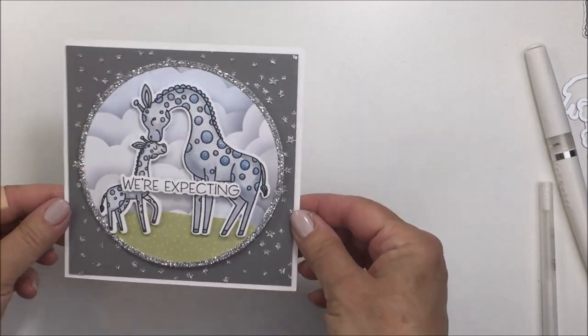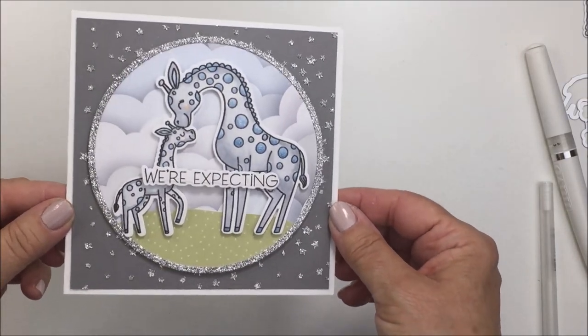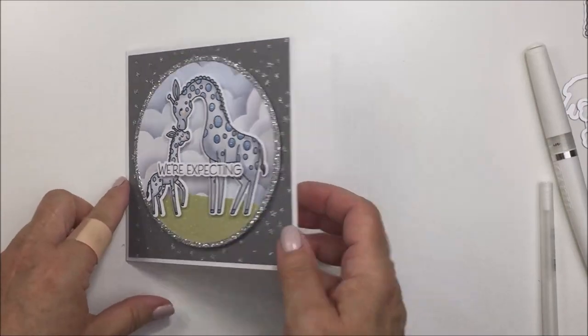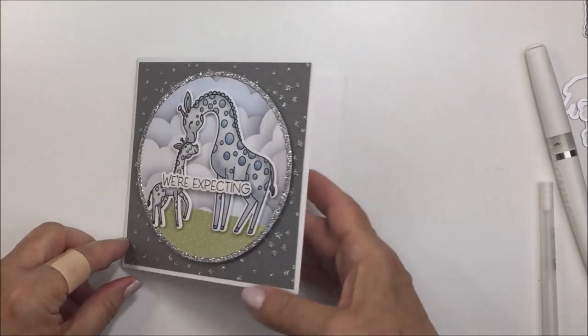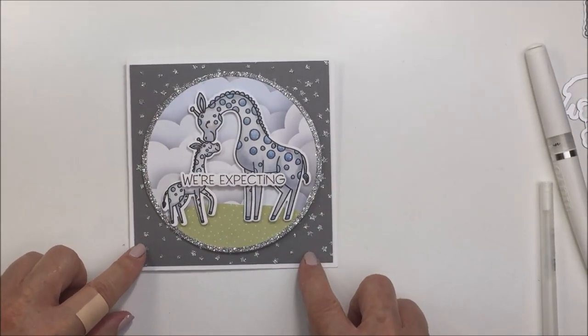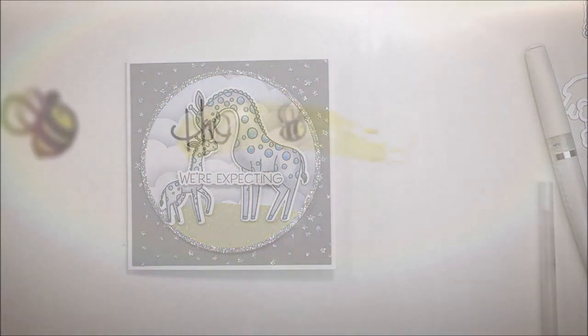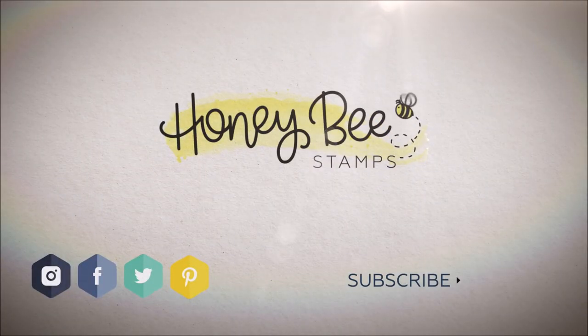There's a link for the shop as well, and I'm leaving an end screen showing links to all of Honeybee Stamps' social media, including the Buzzworthy Facebook page where you can share the different projects you create, and Instagram and other social media. Thank you so much for stopping by, guys. Have an amazing day — stay safe, stay healthy, and I'll see you another time. Bye!